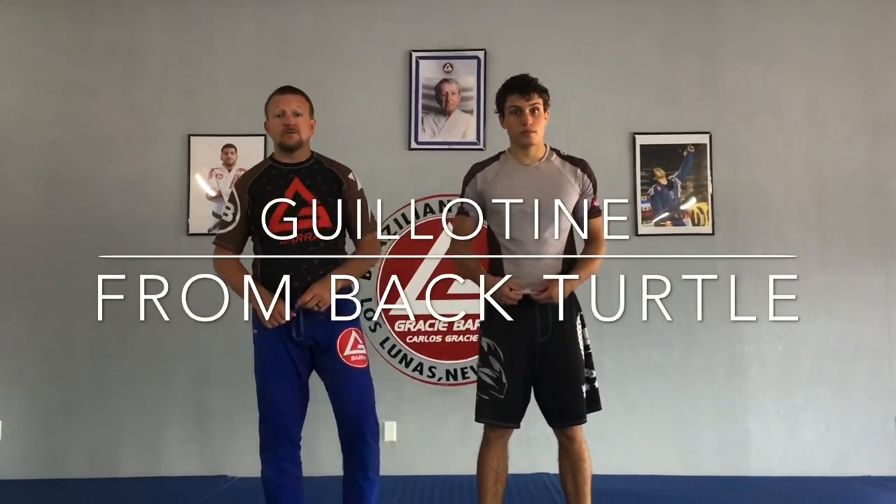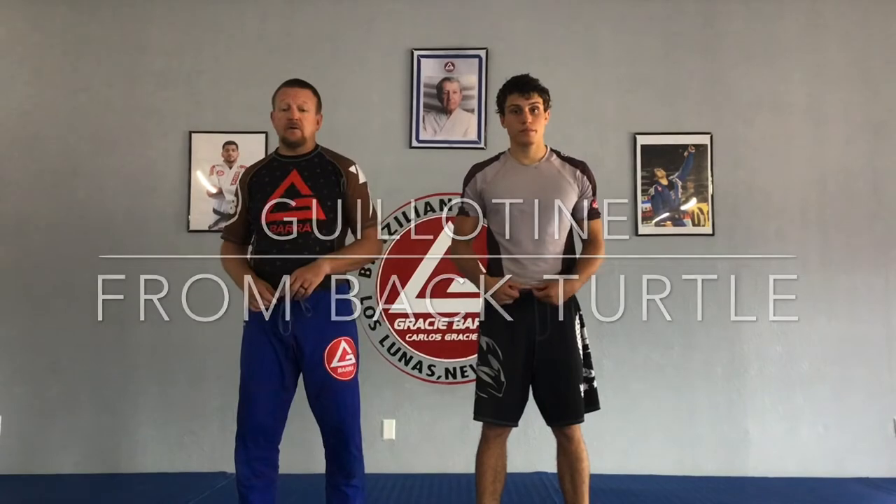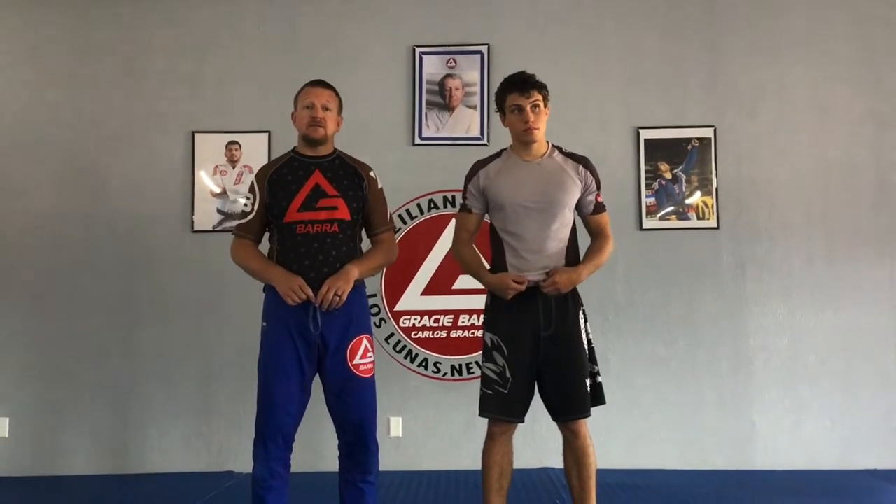Alright, I'm Coach Matt at GB Willis Linus. Today I'm with Ryan and we are going to be setting up a guillotine from that back turtle position.